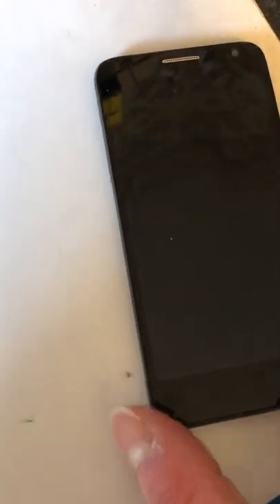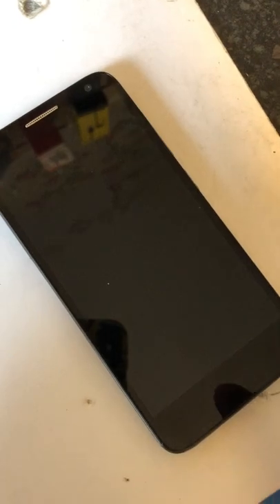Hi everyone, this is a video on how to hard reset your Alcatel One Touch Idol Mini. You might want to do this if you can't get into your phone for whatever reason. Bear in mind this will wipe everything on your phone apart from your Google account, so if you have one on there you will need to know it to get back in.